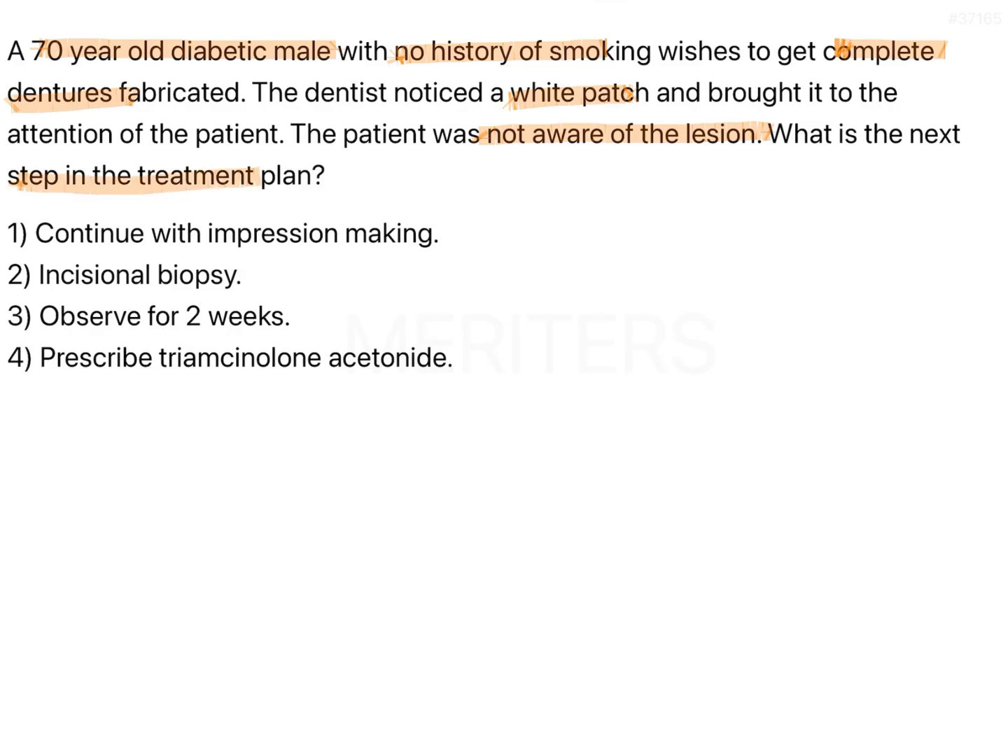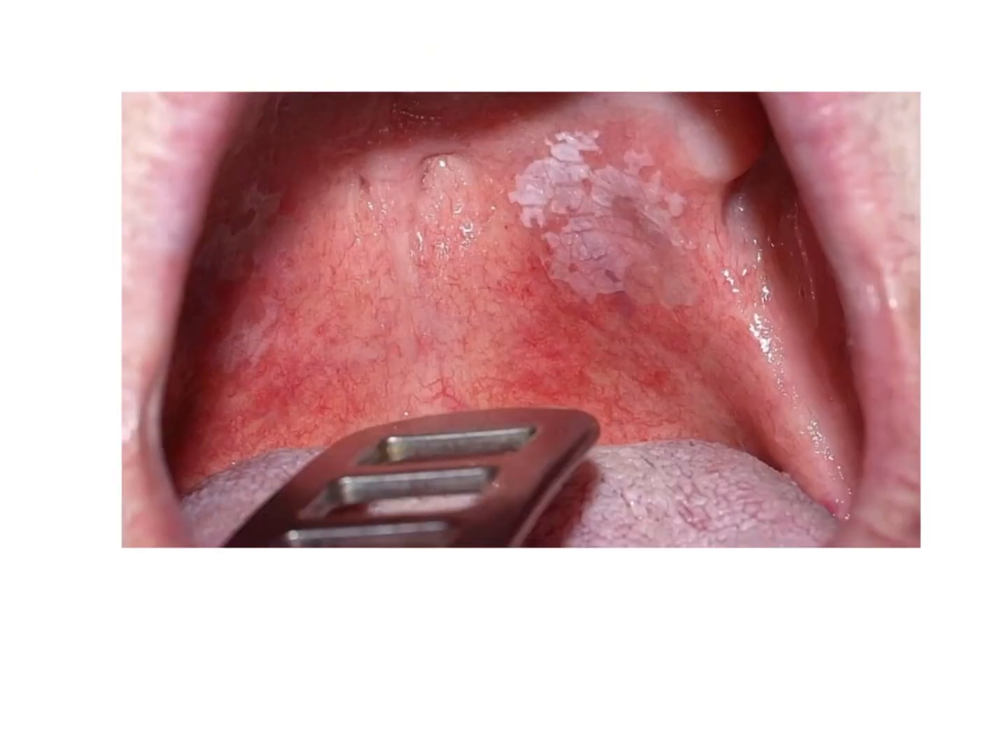The patient is asymptomatic, diabetic, and has a white patch. It could be a pre-malignant lesion, or it could be inflammatory or infectious in origin. It is not very clear from the history. Consider that this kind of patch is present — whether it is scrappable or not is not mentioned, but consider that it was not scrappable, otherwise it would have been mentioned.